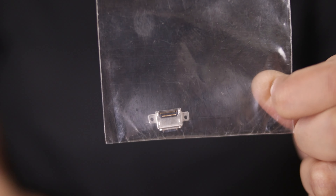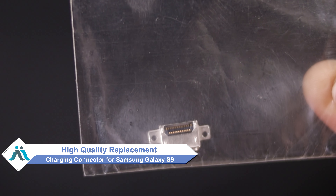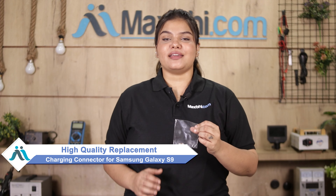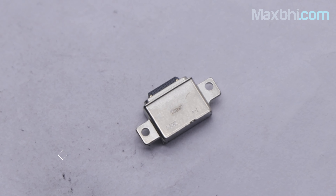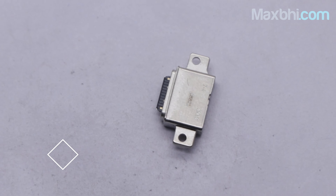Don't worry — you can now buy a high-quality replacement charging connector for your Samsung Galaxy S9 at a very affordable price from Maxp.com, and fix your phone yourself at home or get it repaired by any professional very easily. Our website Maxp.com has a new charging connector for Samsung Galaxy S9. This charging connector is a 100% genuine quality product which works similar to the original product with a perfect fit for Samsung Galaxy S9.